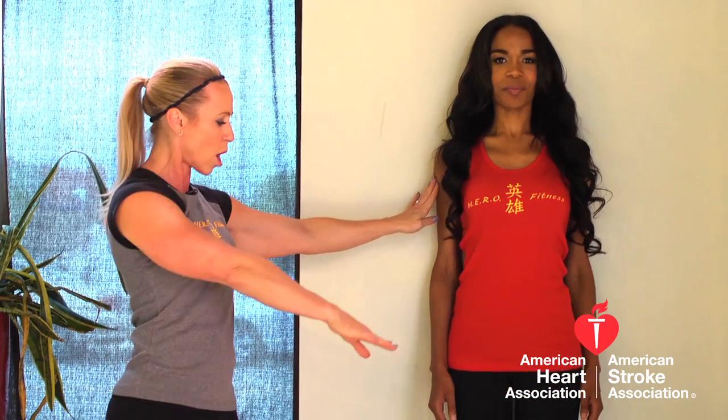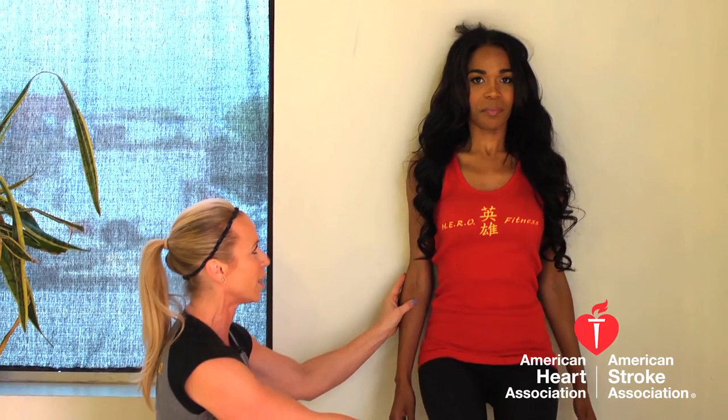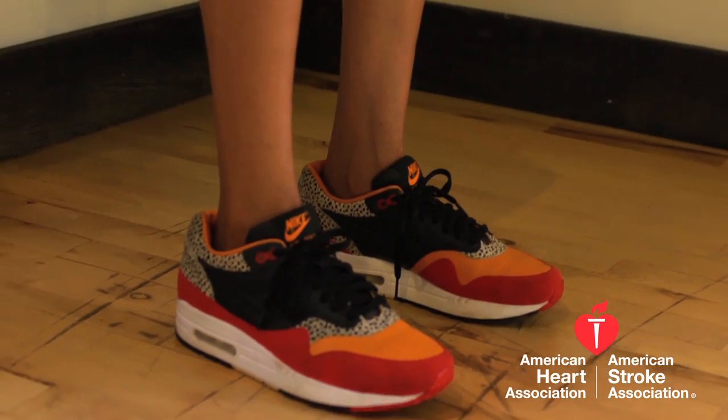So we're going to do a wall squat — these are tricky. All Michelle's going to do is place herself against the wall and walk her feet out until her legs are at about a 90-degree angle, bend in the knee. So she's going to drop herself down — a little lower. So she's drawing her navel in, keeping her shoulders relaxed. In about 10 seconds her legs are going to start to tremble.